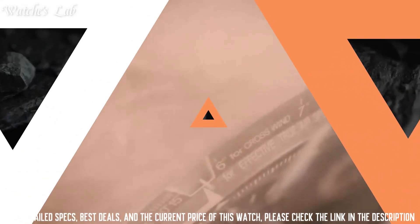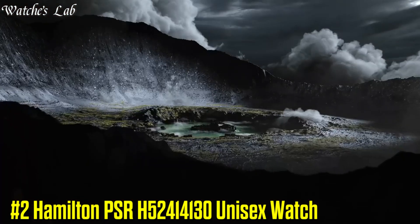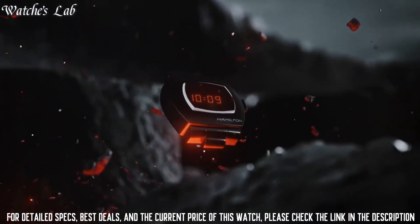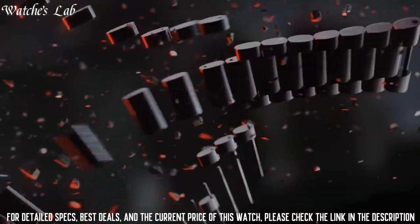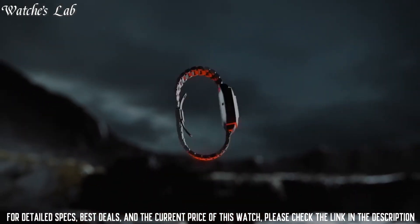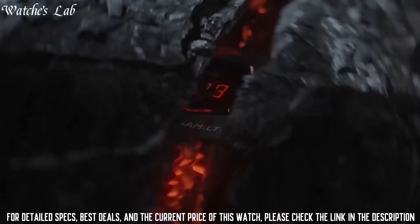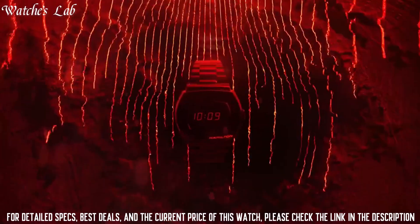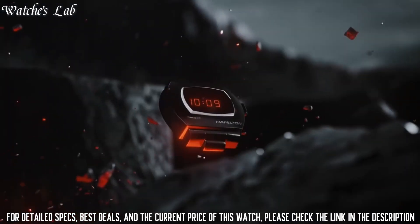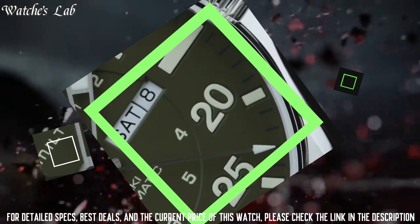Number 2: Hamilton PSR H52414130 Unisex Watch. Band color silver tone, dial color multicolor, item weight 4.59oz, movement quartz, water resistant depth 100m, item shape round, dial window material scratch-resistant sapphire, display type digital, clasp deployment clasp, case material stainless steel.